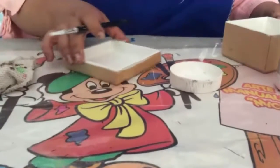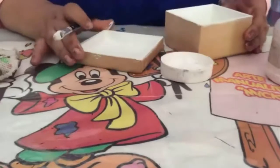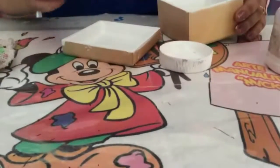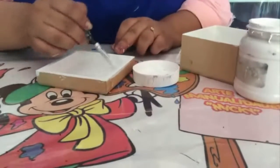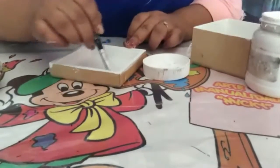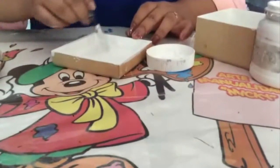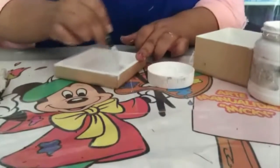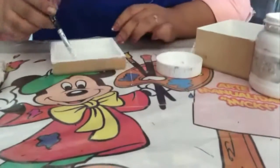We are going to start working on the gift box. Remember that you need a box of MDF with acrylic paint. Remember that I am using acrylic paint and you can find it in Artes and Manualidades Mix.